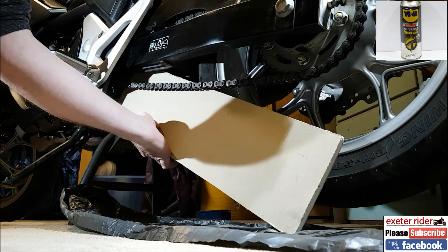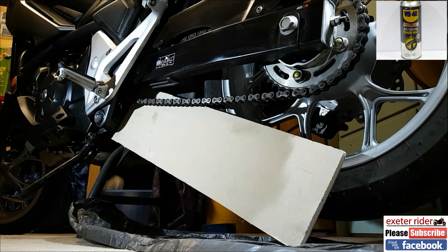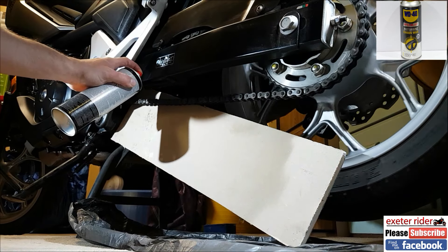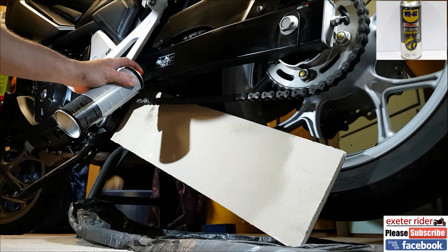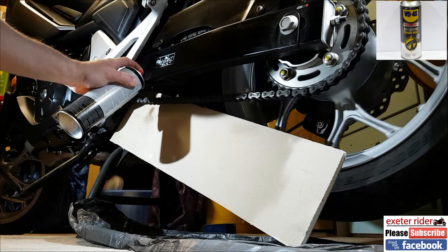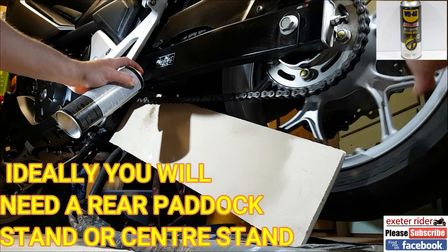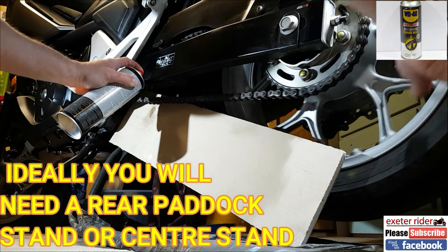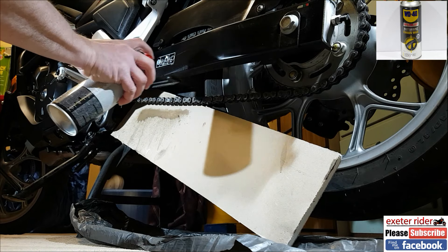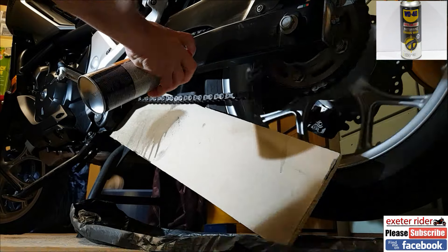What I normally do is use some plasterboard to protect the tire from getting sprayed on. As you can see, the plasterboard is absorbing the degreasing spray. If that was wood it would have just dripped down below, but this stuff is great for soaking up the oil and degreasing spray. So I'm just cleaning it off now.